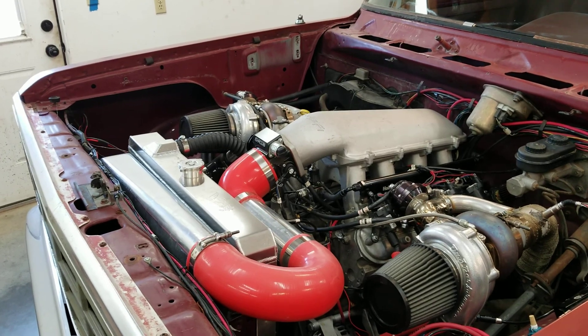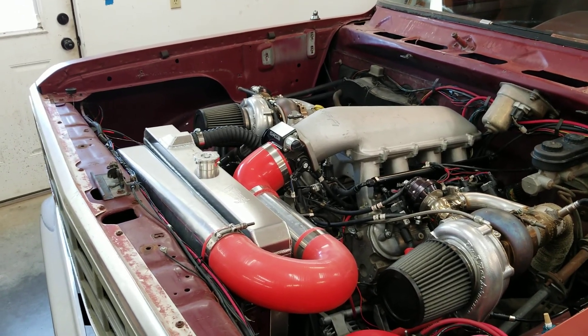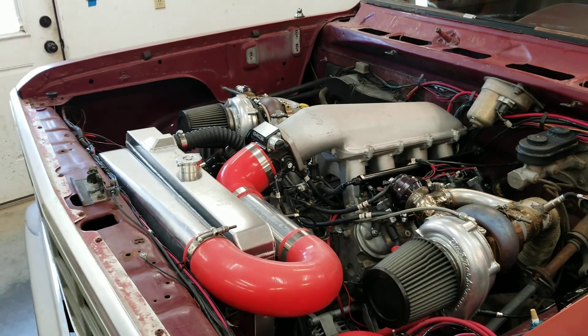She put out almost 800 horsepower on 16 pounds. I don't know what she's making now — I've hit 27 pounds a few times on it. I need to put it back on the dyno again.